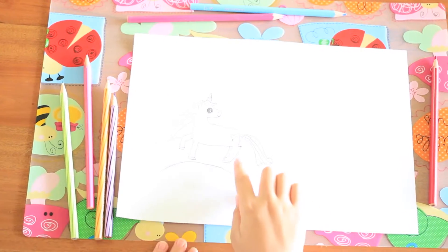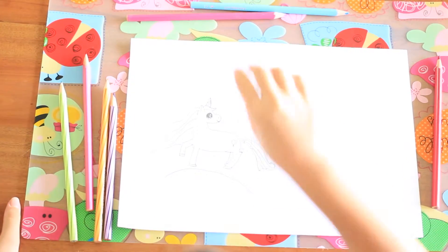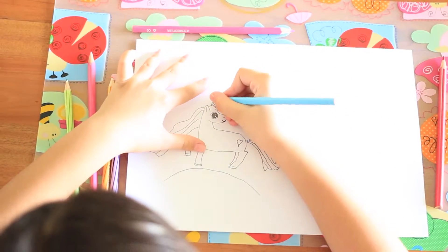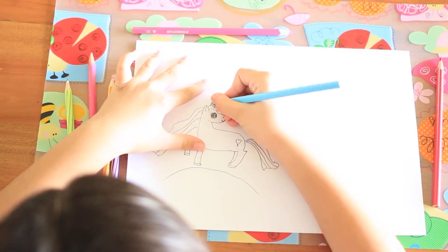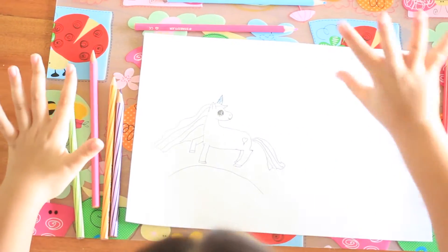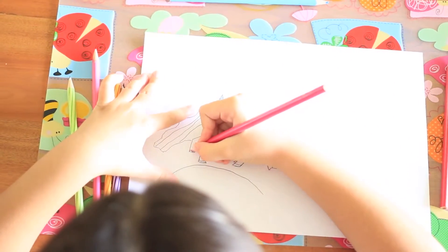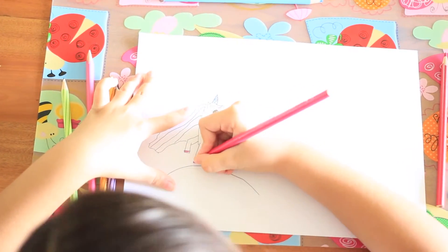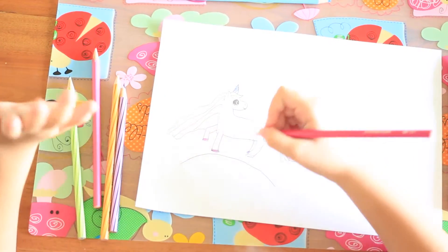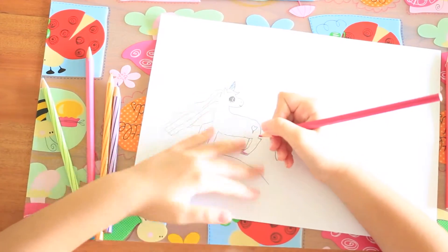Now this looks pretty cute. So now let's start coloring. Blue for the horn — just lightly do it. Nice. So then let's do the hoops. Beautiful. Pink — you can use any color you want. It's your pony. I'm just helping you make it.